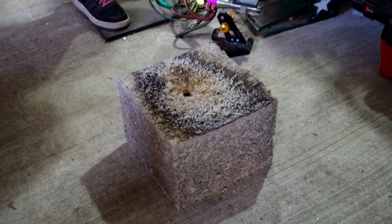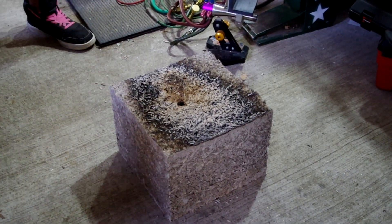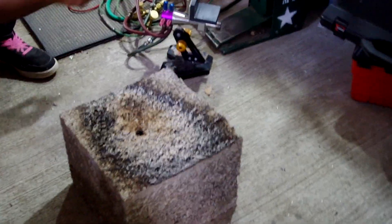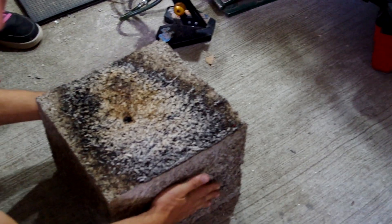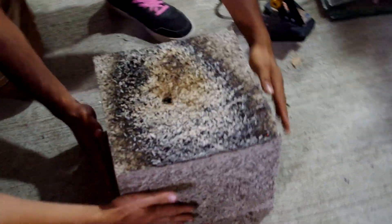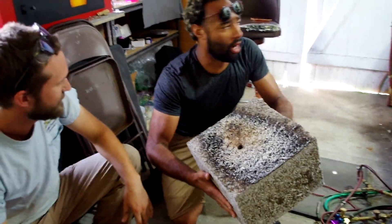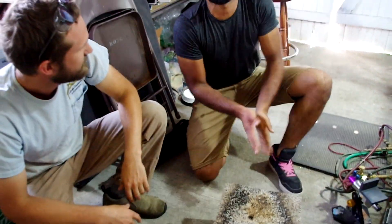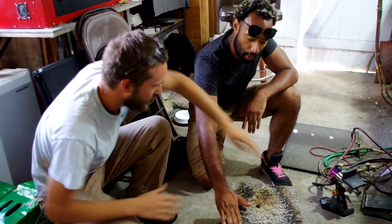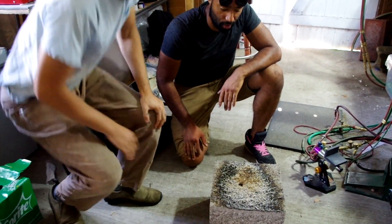I saw one lick of flame come off of that after you moved the torch away — that's probably because it was getting enriched with excess oxygen from the torch. The amazing thing is it's still cold to the touch. Ordinarily, if you held that kind of heat on a block of glass, it would have melted substantially. Even the parts up above are still cool, so the heat transfer is almost nothing.